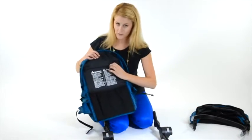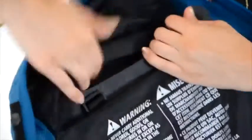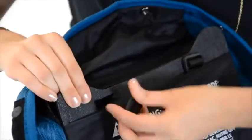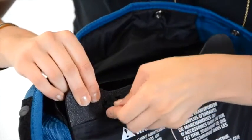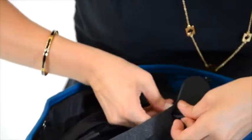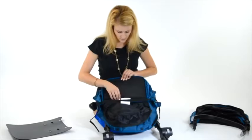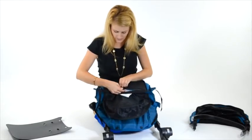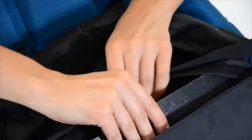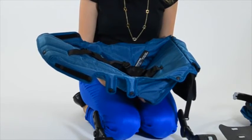Then you're going to un-velcro the back of the seat. Thread the harness through the PE board and slide the back of the PE board out. Also remember to take the PE board in the bottom of the seat out and slide out that board. Be sure to remove the harness from the fabric and wash separately.